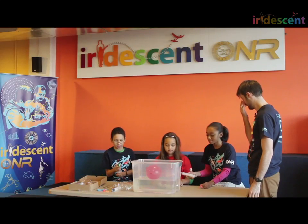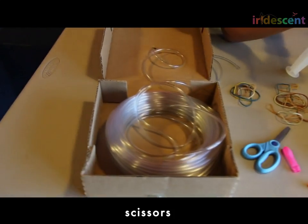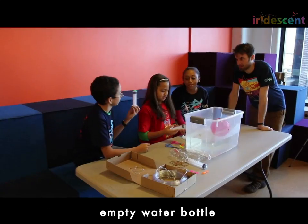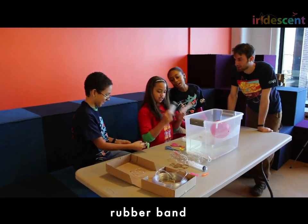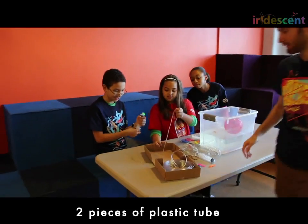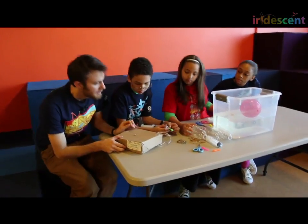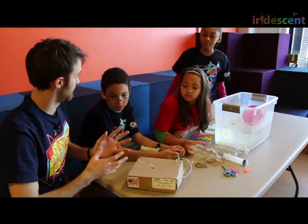What do we have here? We have balloons, scissors, empty water bottles, a syringe, and plastic tubing. What we're going to do is make the things in the submarine that can get bigger and filled with air, or get smaller and not filled with air.